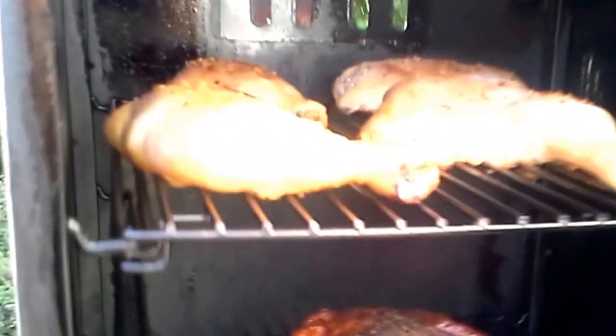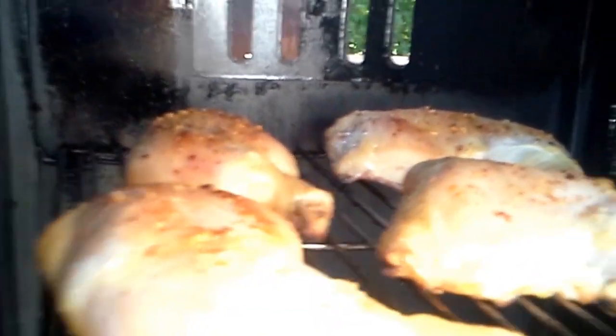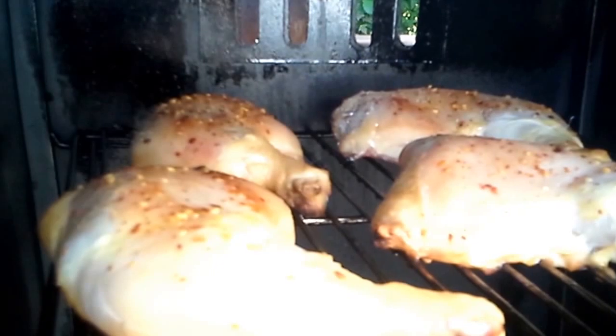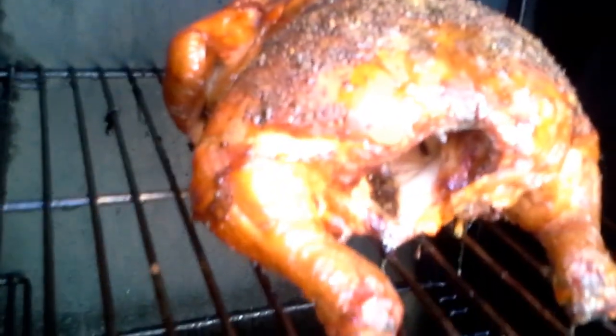I just put some chicken legs in here and these are done with the Memphis seasoning rub. We're going to sauce them up a little bit later on. They're in. This one here is done with our homemade seasoning.